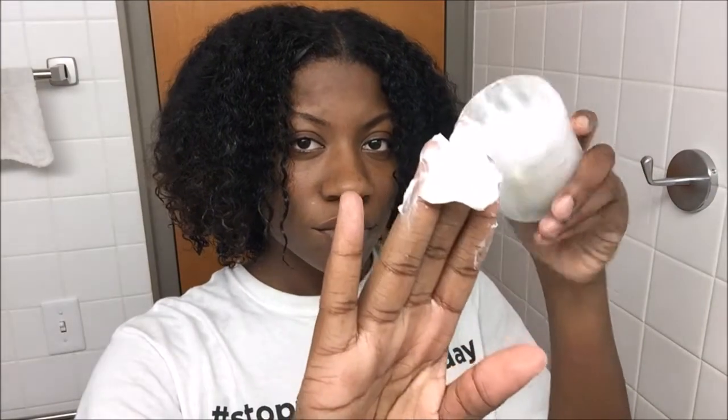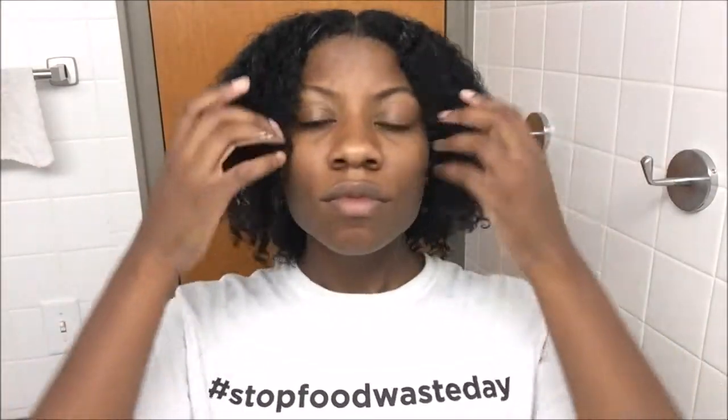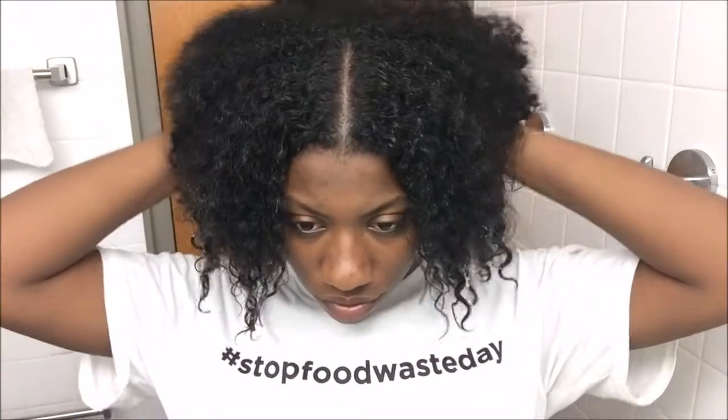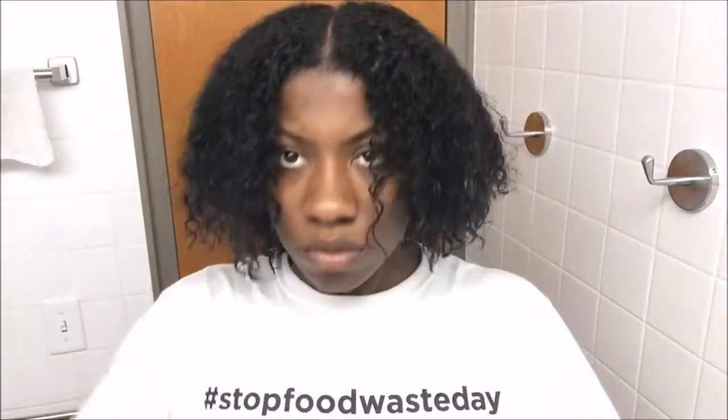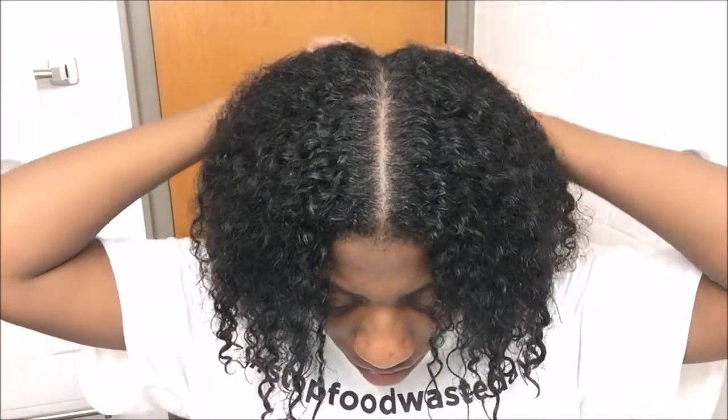I have very damaged hair, so I put Grow Strong Strengthening Cream from Cantu on the ends of my hair because I get split ends very easily. Make sure you thoroughly put it in there until you can't see the cream anymore. It's good to put in your scalp too. Then you're going to section your hair again and be very gentle, because your hair is very fragile when wet.